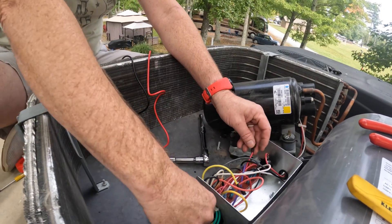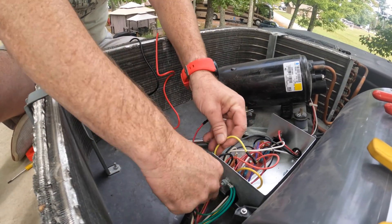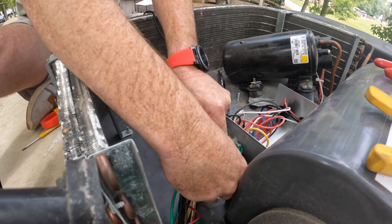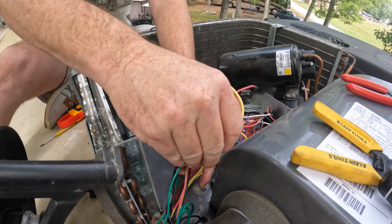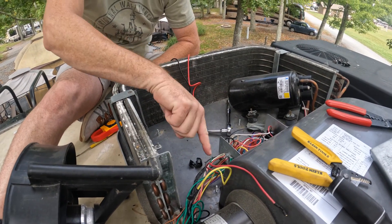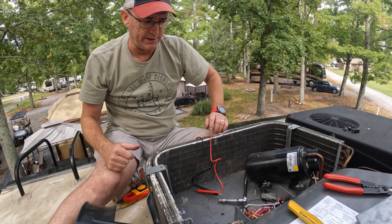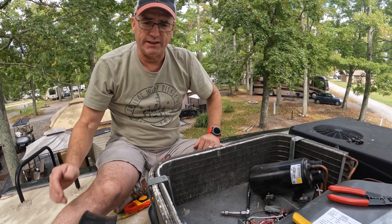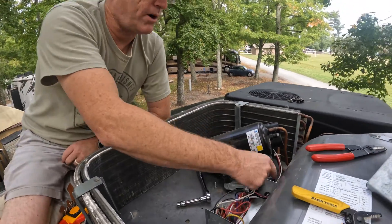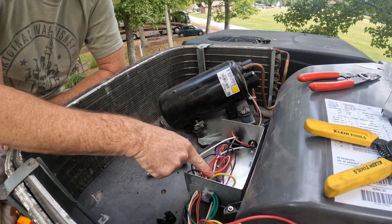We're going to pull out the red wire from our start capacitor and we're going to pull out our yellow wire from our start capacitor. We're going to pull it out of this mix here, set them aside, and zip tie those together in this bundle. Now we will move on to the next step, which is checking the white wire from our compressor, which runs over to this spot here.